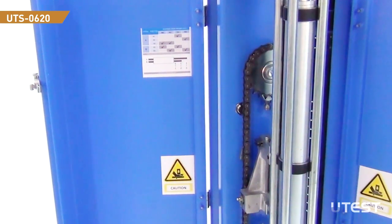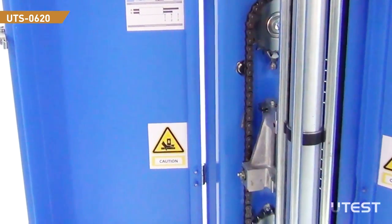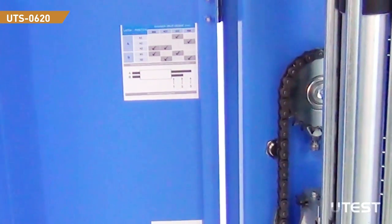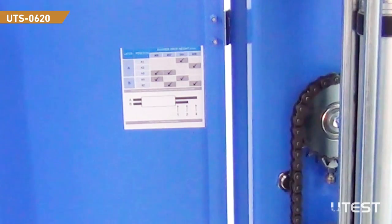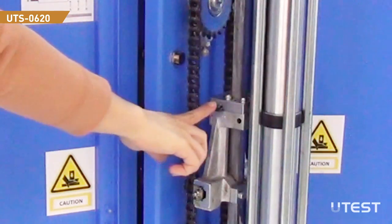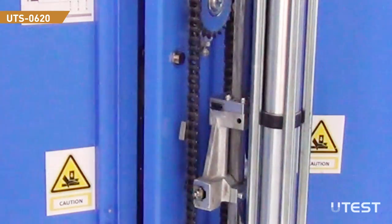The device has four different height settings. Height adjustment can be made by arranging the sliders located on the drop mechanism. The positions of the sliders are given on the inner part of the left safety door. Select the height you would like to perform the drop and slide the two sliders to the specified position.